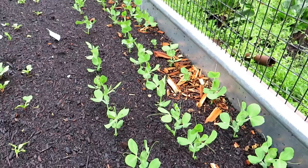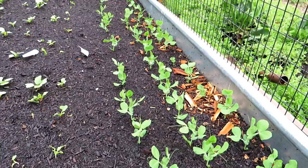Welcome to the Rusted Garden Homestead. Today's two-minute tip video is all about growing peas. Peas are one of the first crops, one of the first seeds you can get out into the ground.